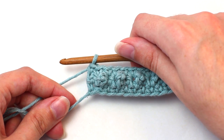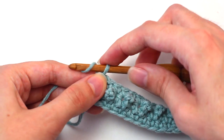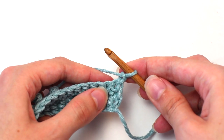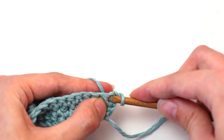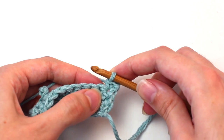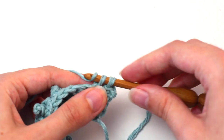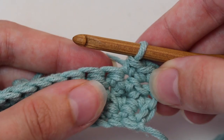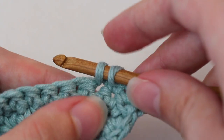Once you reach the end of this row, it's time to move on to row four. To begin, chain one. Then turn your work so you're crocheting in the other direction. Now crochet one single crochet in that first stitch — remember, the same one that the chain one is in. Then crochet a single crochet into the following stitch as well. Now crochet a picot single crochet in the next stitch: insert your hook, yarn over, pull back through, two loops left on your hook.